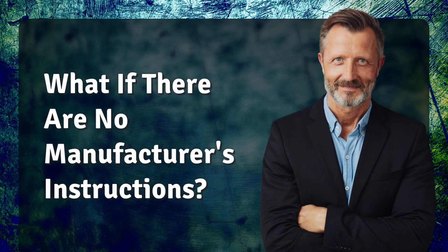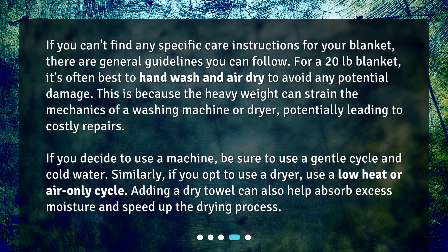If you can't find any specific care instructions for your blanket, there are general guidelines you can follow. For a 20 pound blanket, it's often best to hand wash and air dry to avoid any potential damage. This is because the heavy weight can strain the mechanics of a washing machine or dryer, potentially leading to costly repairs.